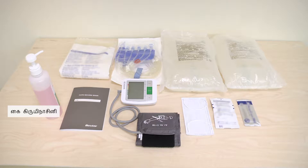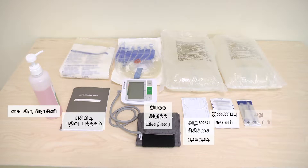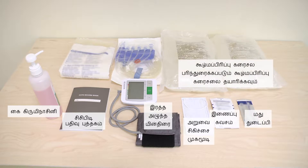Hand Disinfectant. CCPD Record Book. Blood Pressure Monitor. Surgical Mask. Connection Shield. Alcohol Wipe. Dialysis Solution — prepare the prescribed number of dialysis solutions. APD Cassette. Drain Bag.